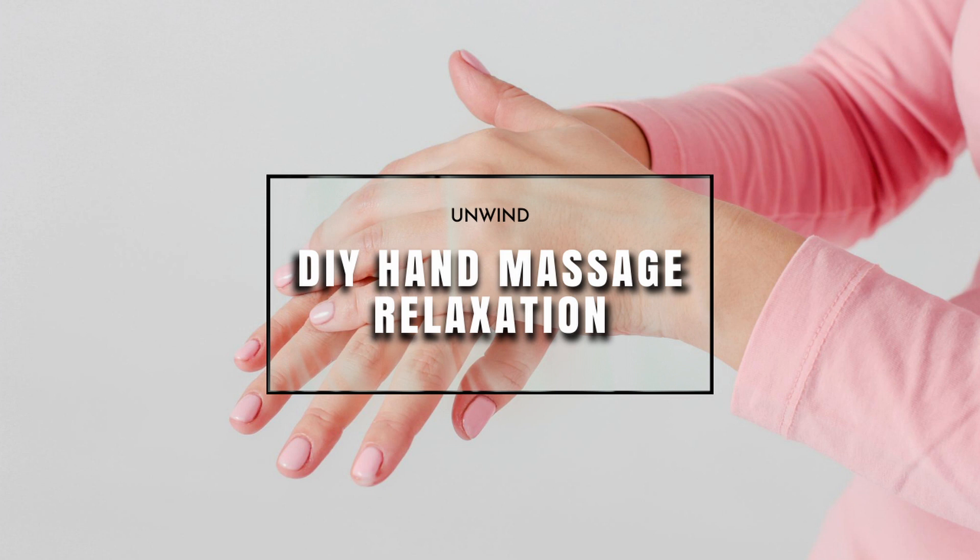If your jaw and your teeth are tight, allow them to loosen and be conscious of not clenching and tightening that area.